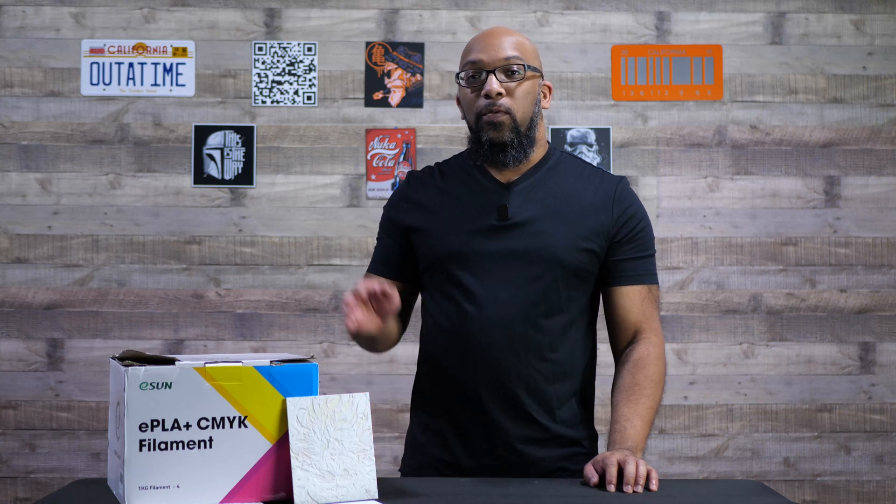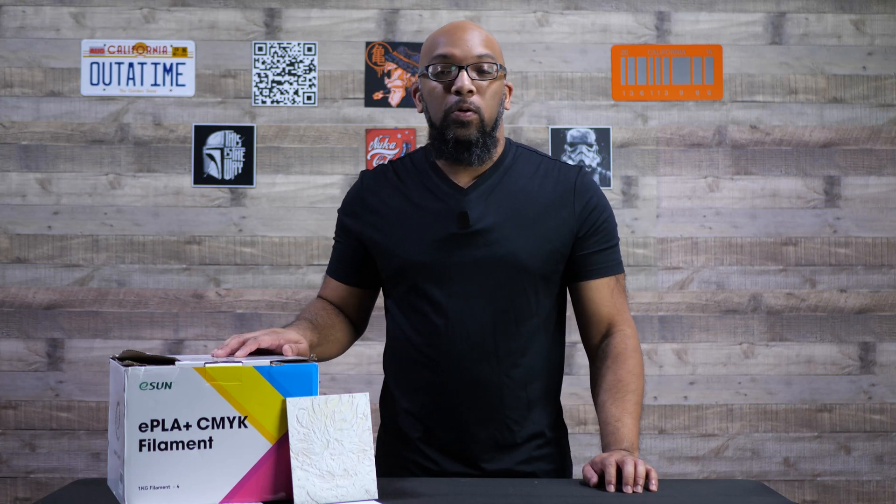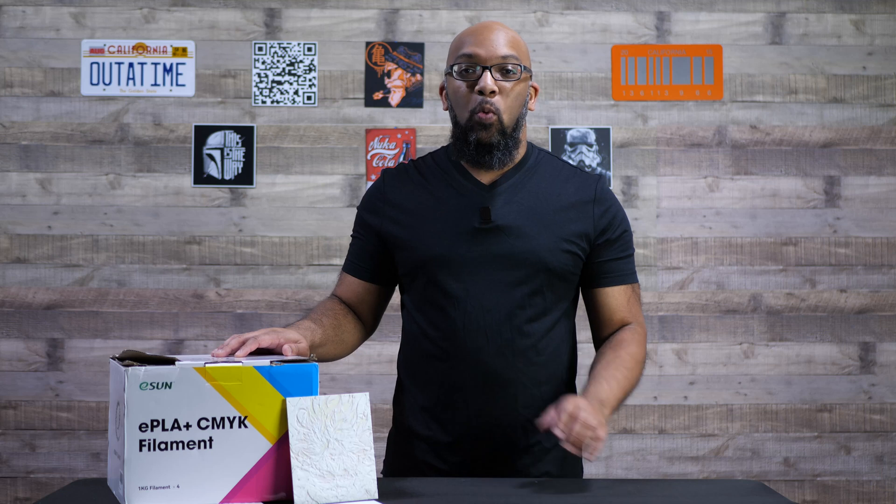Welcome to Figure Feedback. My name is Jeremy. And over here in this box are four rows of eSun's CMYK filament.